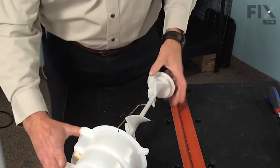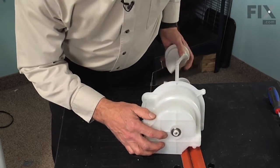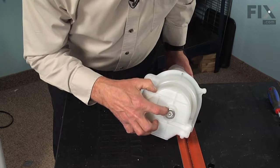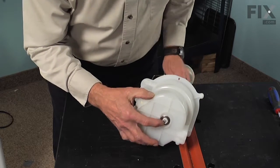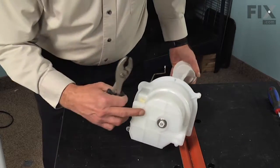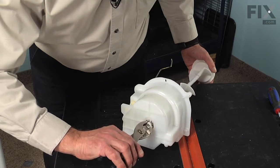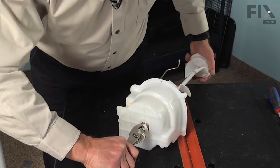The auger is held into that assembly with an E-ring on the front and then a nylon nut. It's not necessary to remove that E-ring — you should be able to just unthread that nylon nut. It's a left-hand thread, so we'll take our slip joint pliers, grasp the two flat sides on that nut securely, and then rotate the auger clockwise as we face it to unthread it.